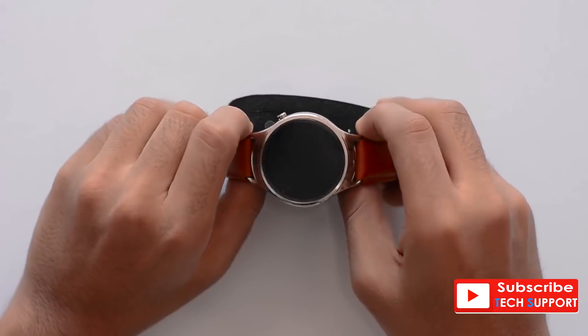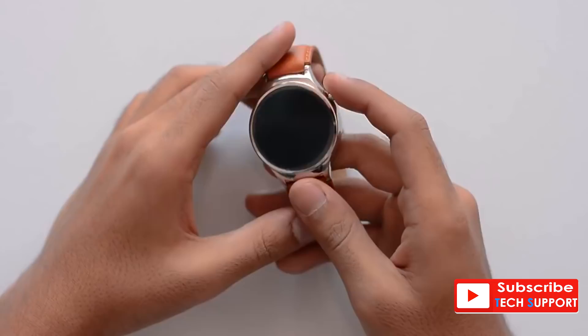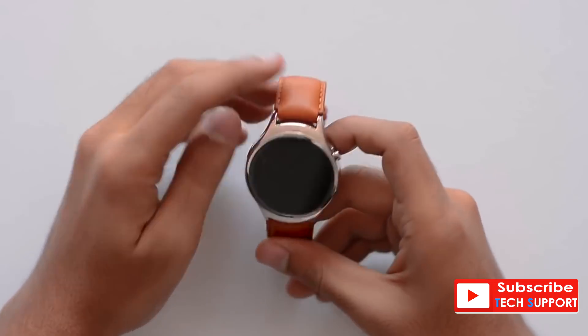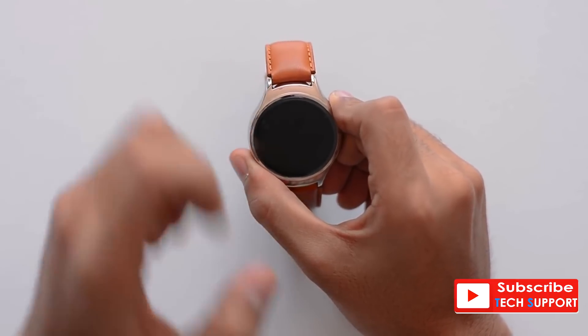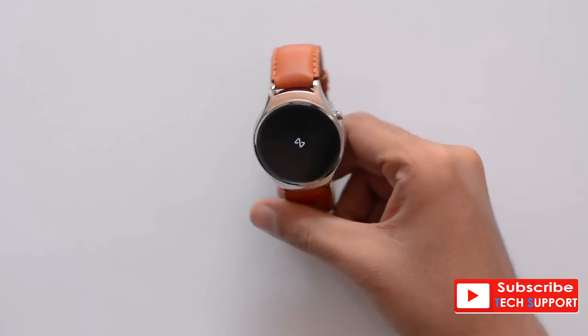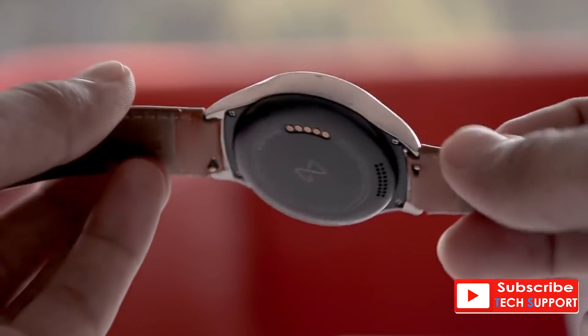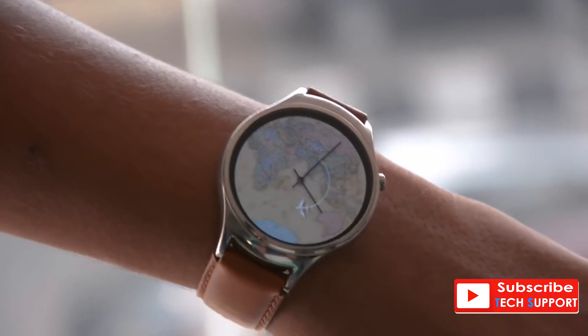Now to the watch itself. Blink looks beautiful and much closer to a luxury watch than any smartwatch out there. It has a unique fluidic case design with a curved top glass. Most importantly, its perfect size and lightweight make it very comfortable to wear. The leather is soft, feels premium, and does not bite on the skin. All in all, they've done very well in this department.